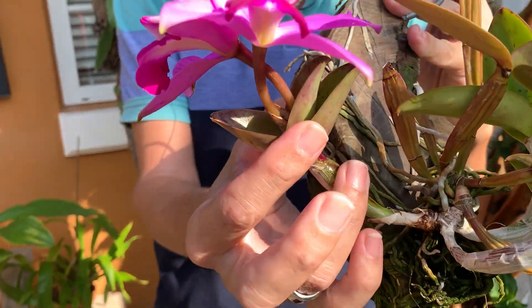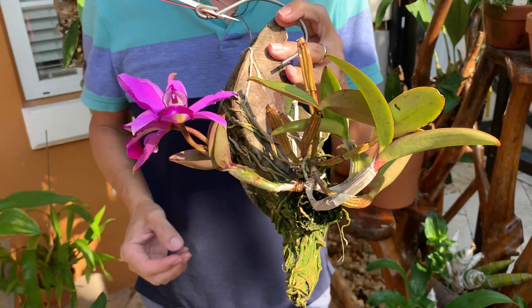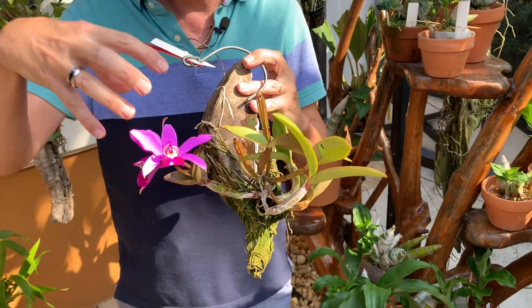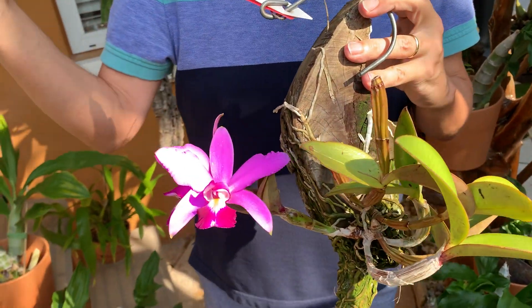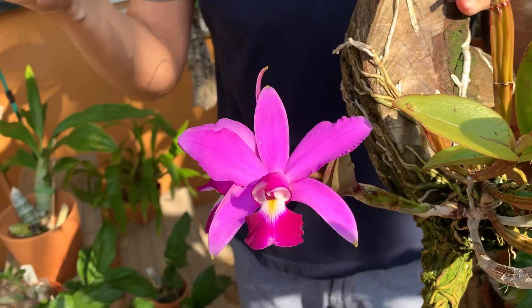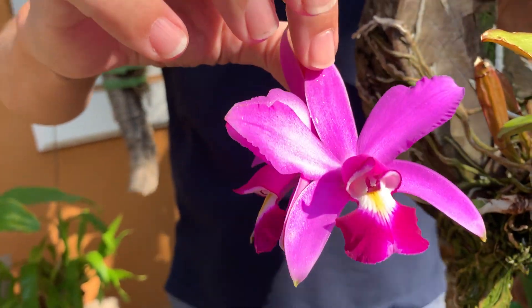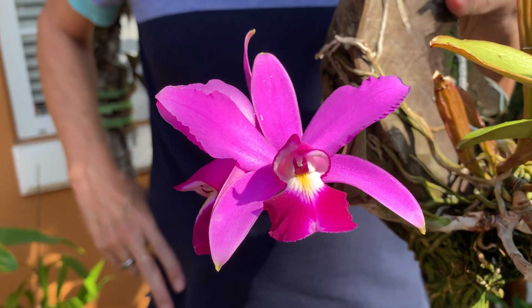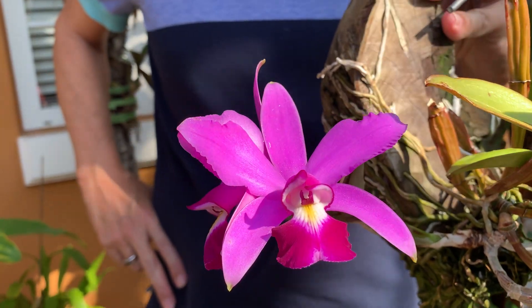You can see these leaves are still very small — there are three of them. Bifoliates typically have a lot more blooms than unifoliates, but the blooms are smaller. They are also waxier and have a firm texture. This one is a bit of an in-between both types in terms of the look of the flower.